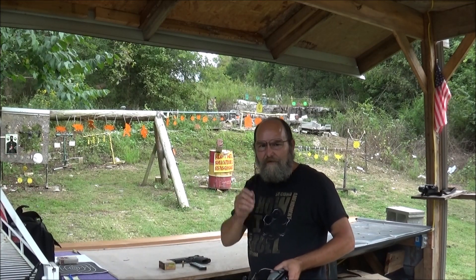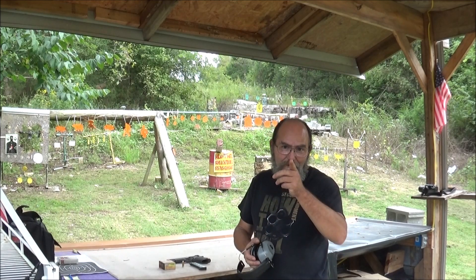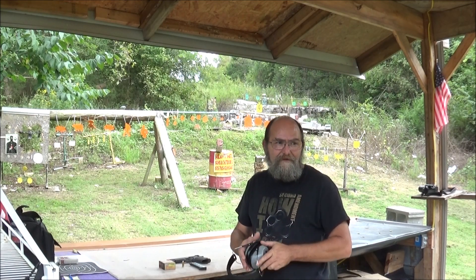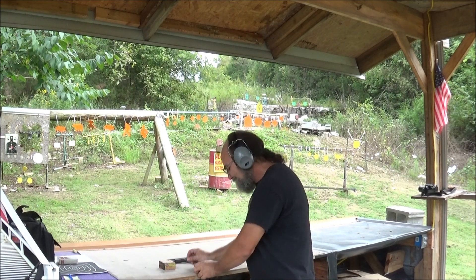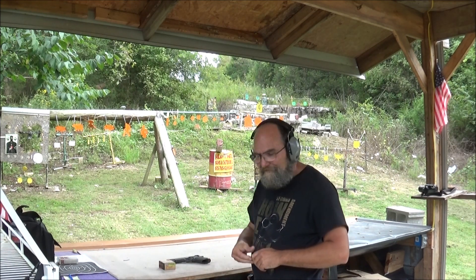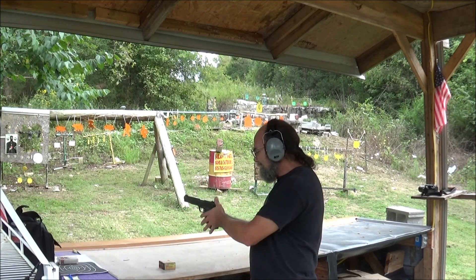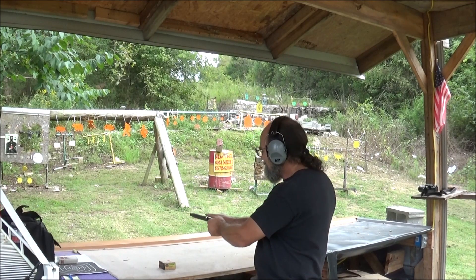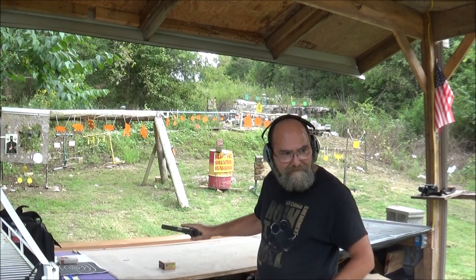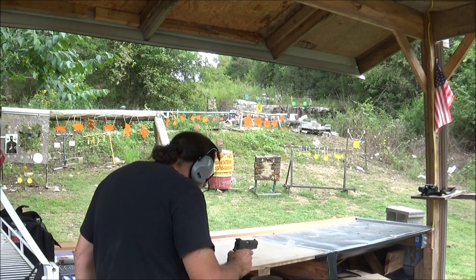Get everything rolling. Let's see if we can make this shot. And if I miss, I know who to blame it on. I almost dropped my mag. I've got somebody back here in the background heckling me. I don't want to get closer — this is close, 30 feet.